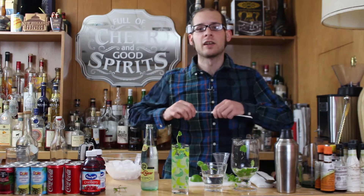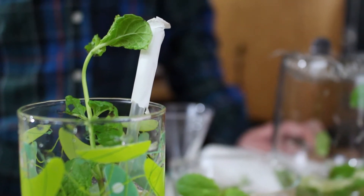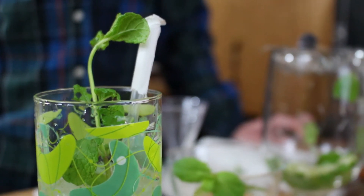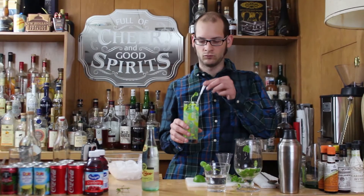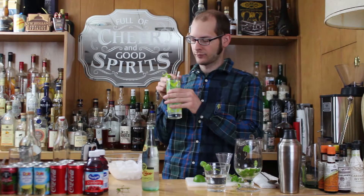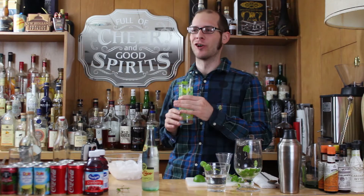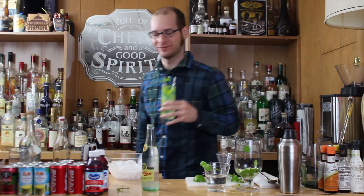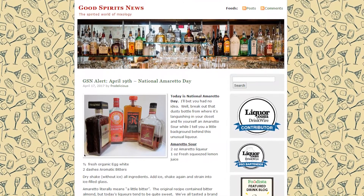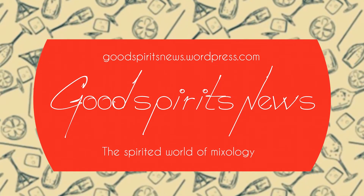Once the mint's in there, you can just take your straw, plop it right in, and there you go — that's a summertime classic, the Mojito from Havana, Cuba. Getting drunk tonight. Cheers! This episode is brought to you by goodspiritsnews.com, one of the leading resources for alcohol on the internet.